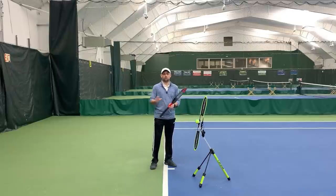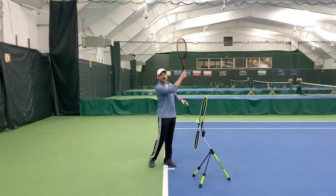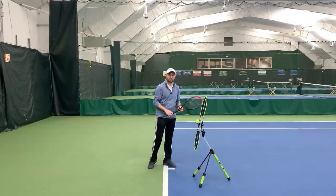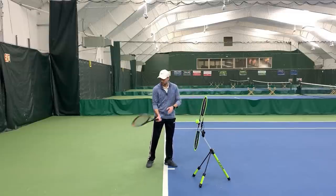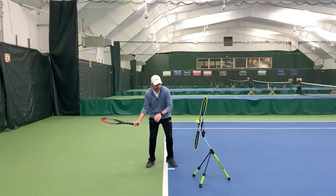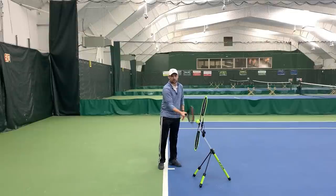Those four things are: racket speed; a closed racket face in the back; a low to high swing; and a racket at contact that is vertical or close to vertical to send the ball over the net. You need racket speed, so you need to swing sufficiently fast enough to hit spin but yet hit an effective ball. You need to tilt your strings down prior to contact, swing low to high from below contact to above contact, and make sure that at contact your racket is vertical.